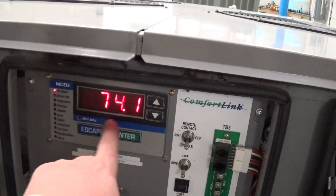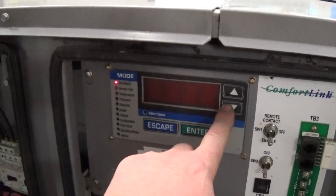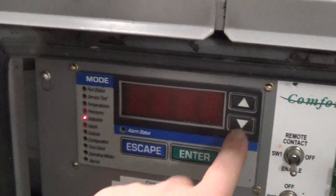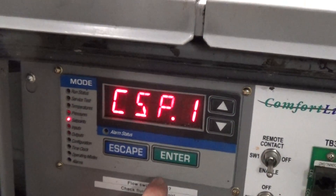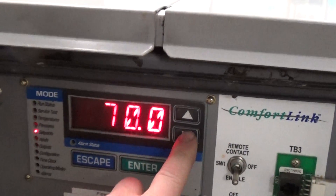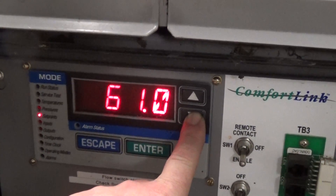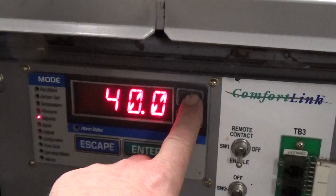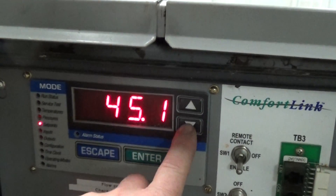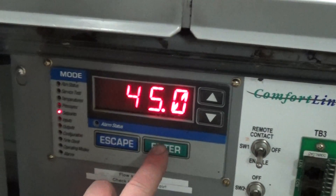First thing we're going to do is press escape until the screen goes blank. Then you can go down to our setpoints and press enter. Cooling setpoint one is at 70 now, and we are going to change it. We're going to cool down today to 45°F.